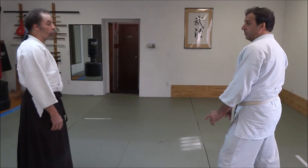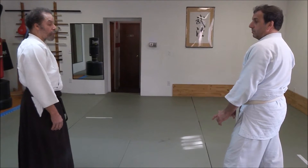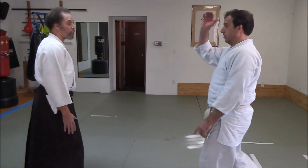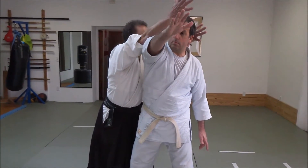For Shomen Uchi Irimi Nage, we have to enter on the side that Uke strikes with. As Uke strikes with that hand, do not grab — spin.